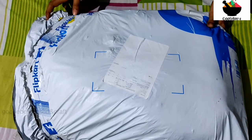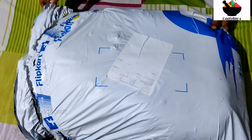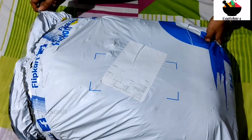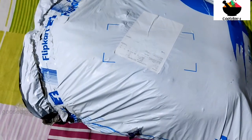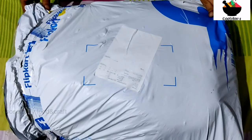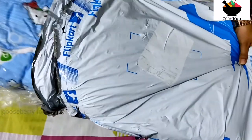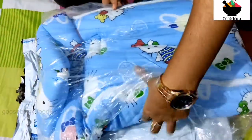We have an unboxing of our baby bed. It's a very useful bed. Now we have to buy a baby bed.